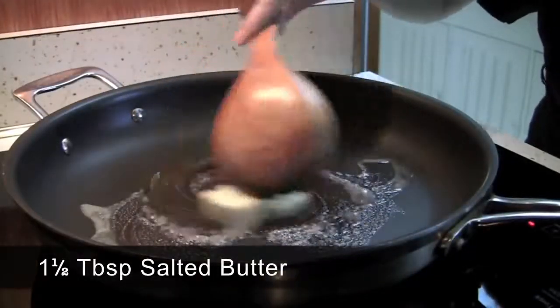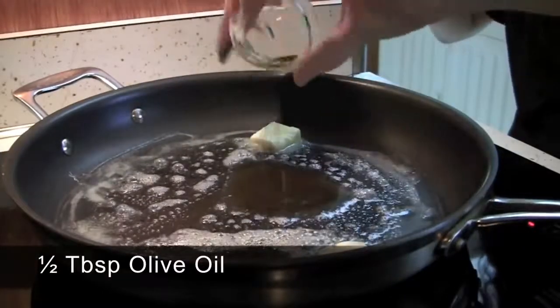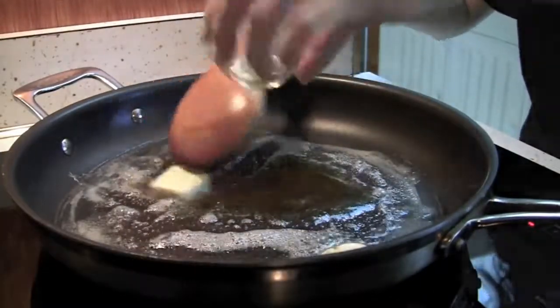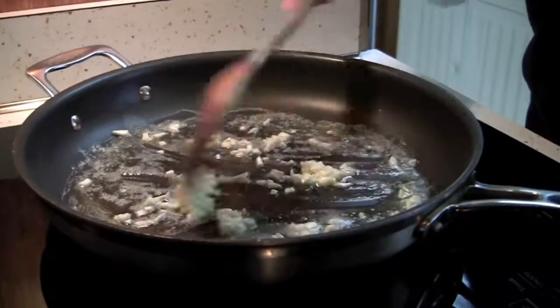Melt about 1 and a half tablespoons of salted butter with half a tablespoon of olive oil in a heated pan. Then add the chopped garlic and fry for 5 seconds on medium high.